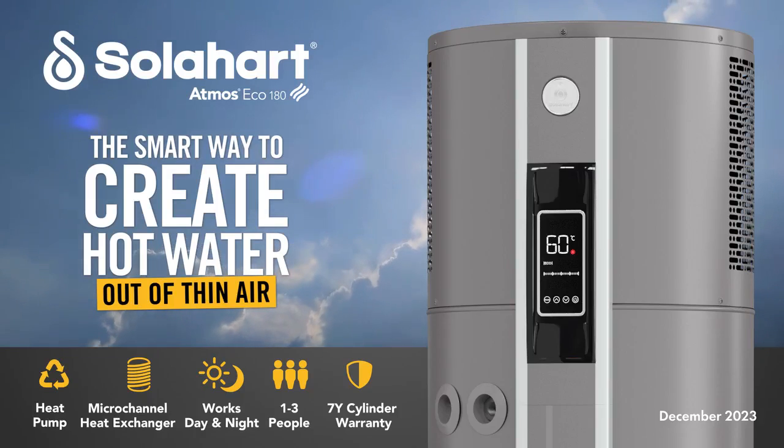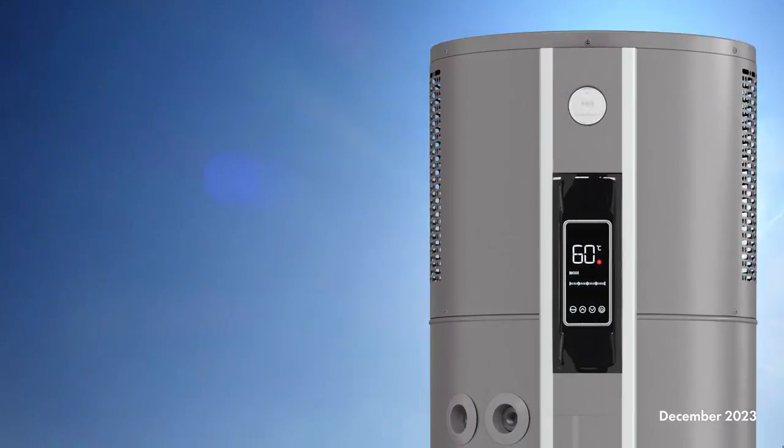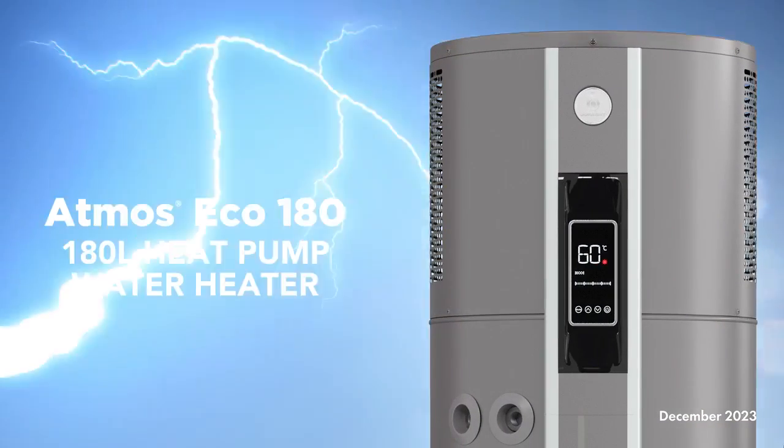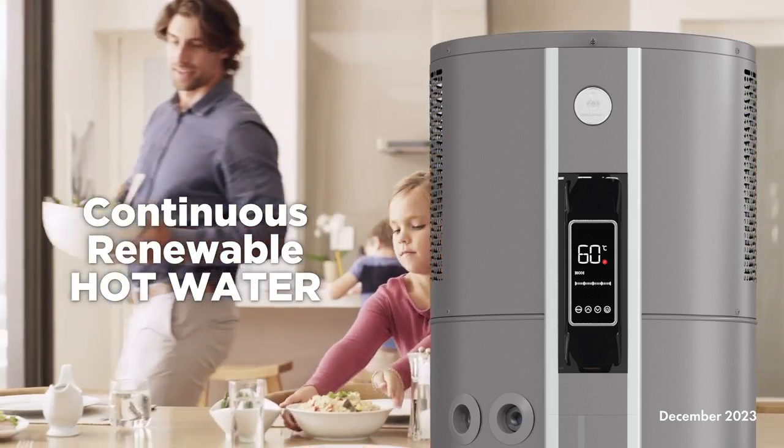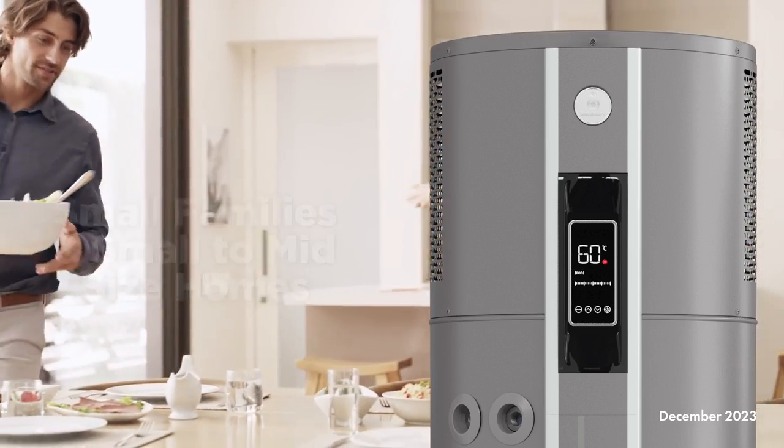SolarHeart Heat Pump Water Heaters — the smart way to create hot water out of thin air. The SolarHeart Atmos Eco 180 Heat Pump is a powerful and energy efficient water heater designed to provide continuous renewable hot water to meet the needs of smaller families and small to mid-sized homes.